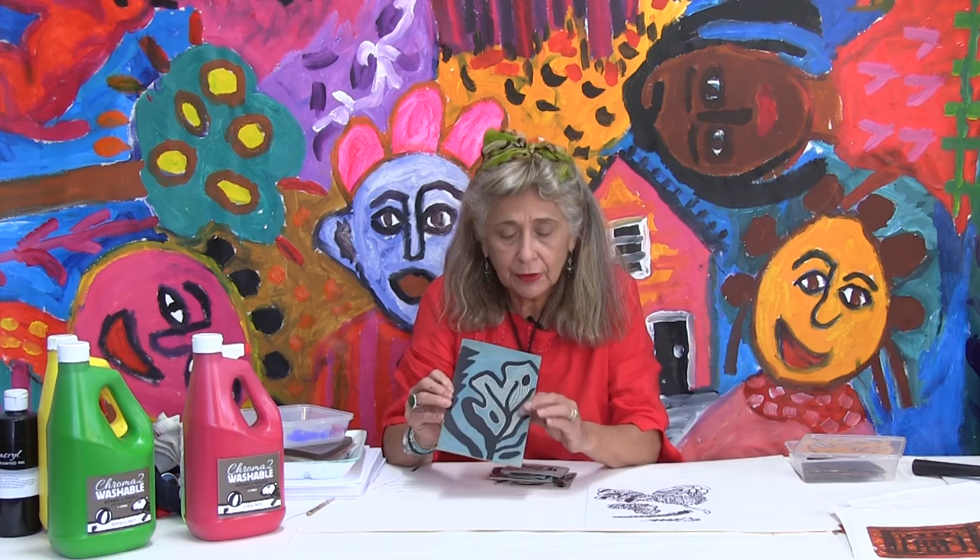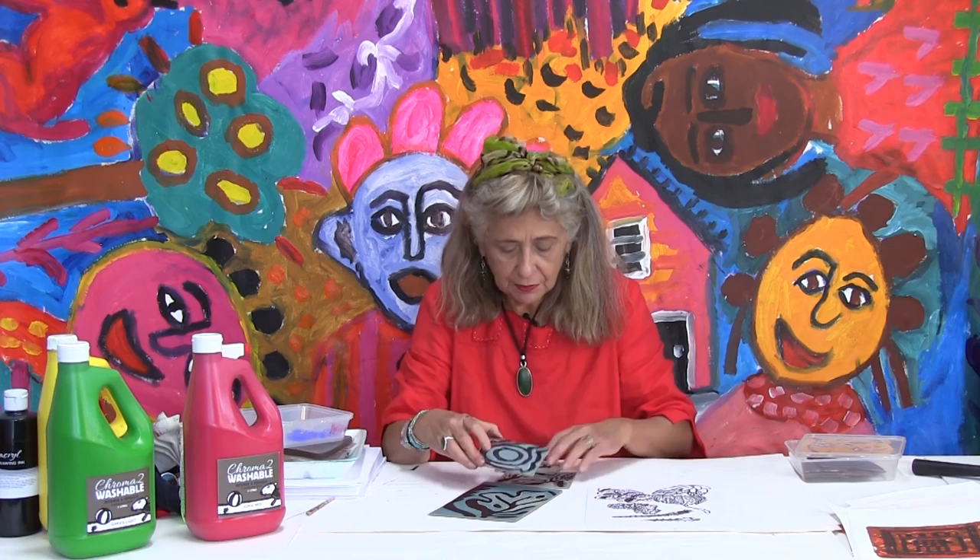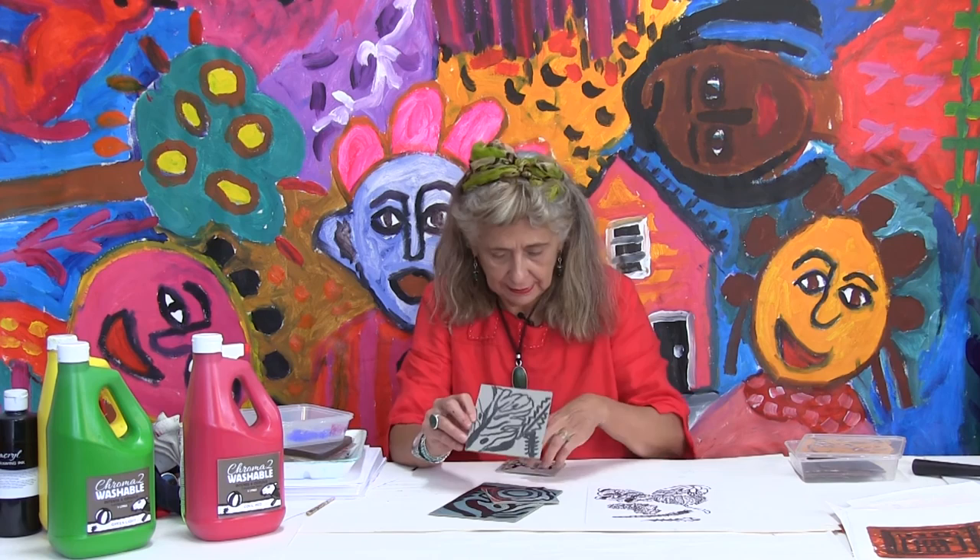We also cut the block here — I showed you how to cut these blocks, both a big block and something very simple and small, or another one from nature like this. Our second session will be the actual printing and experimental printing. We will see you then. Thank you.